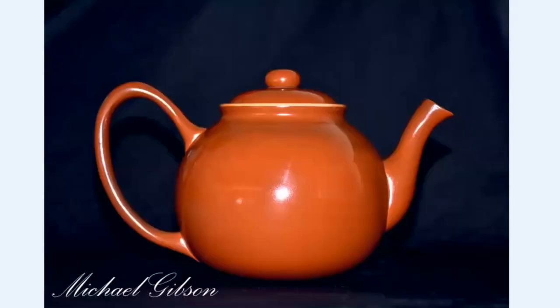This is Brown Betty, which I really surprised myself with. The most famous teapot in the world is the Brown Betty, and I decided to make one. I airbrushed the brown on, and I was amazed at how close to ceramic it looked. But that's Bradford pear as well.